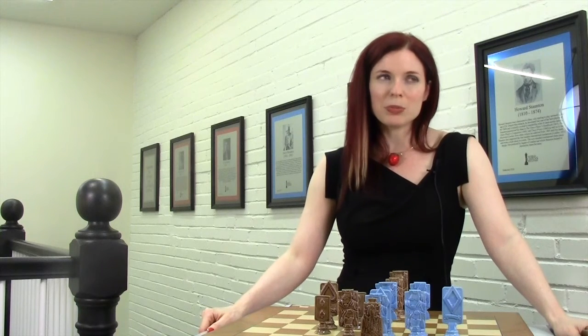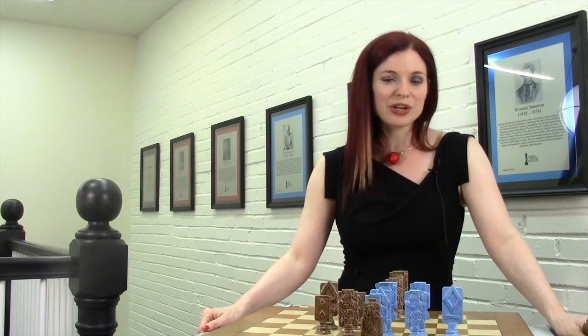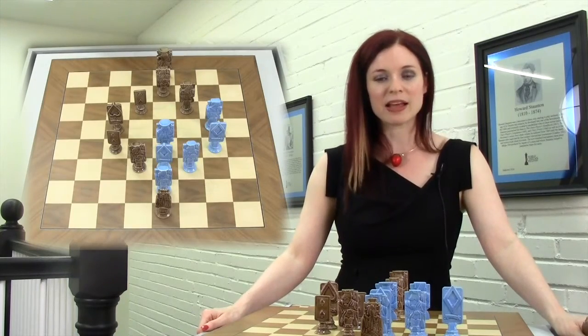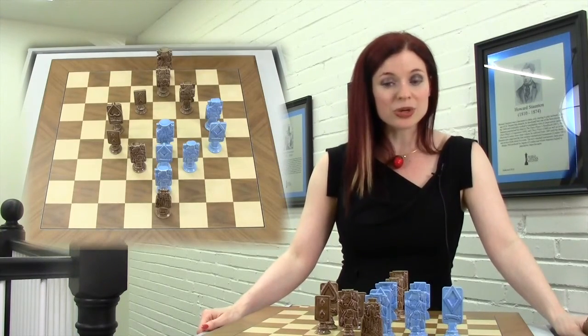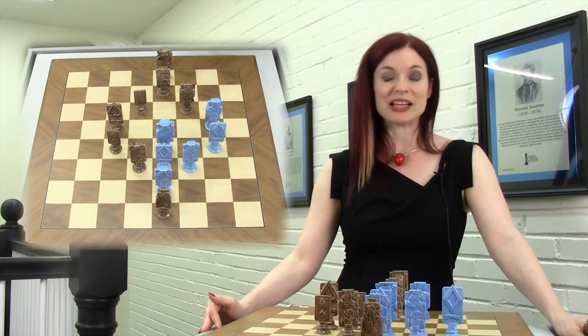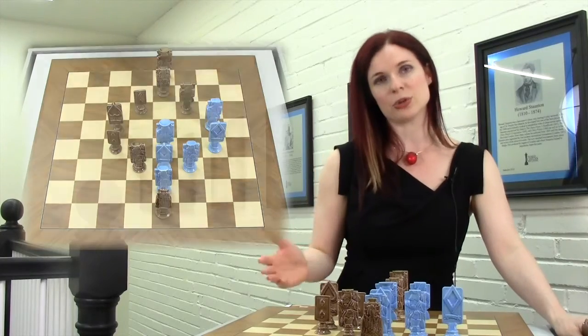What I love about this problem and this entire branch of problems — where you have to compose a checkmate in the shape of a letter, or in this case a poker spade — is that despite the strict stipulations, you can still get such elegant solutions that are both difficult to find and also aesthetically pleasing.